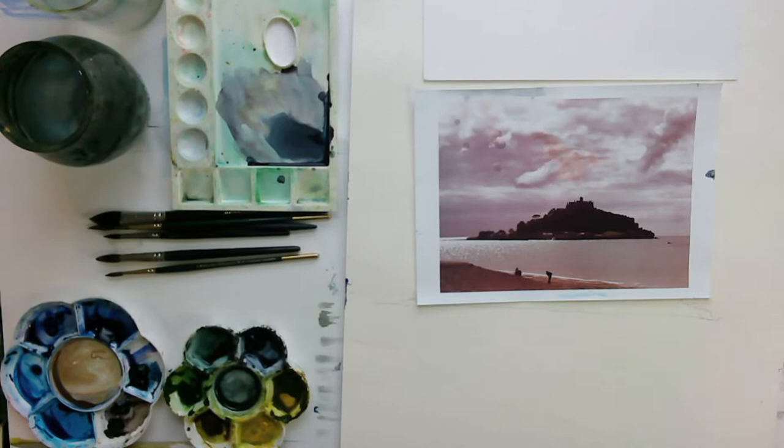Hello everybody. Today I'm painting a watercolour landscape of St. Michael's Mount which is in Cornwall, and I want to use this demonstration to show you how you paint dark over light with watercolour, and also how to do dry brushwork to get the sparkle on the sea.